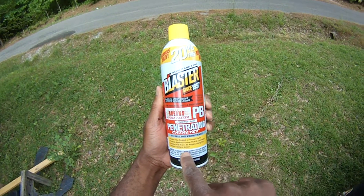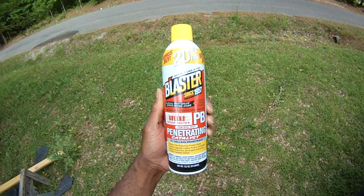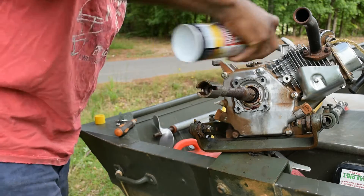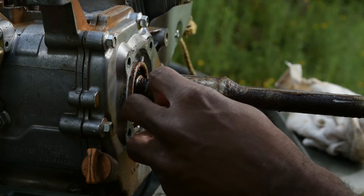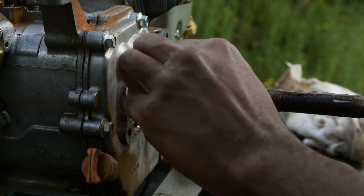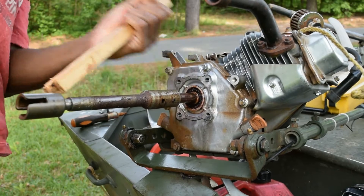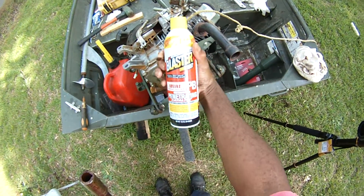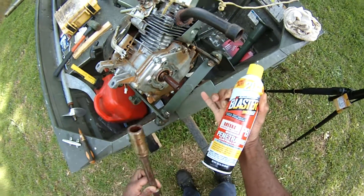They make a bunch of these — this is the penetrating catalyst. Apparently there's nothing like it to bust up rusted and seized-up metal components. This stuff works pretty well. I could tell it's gotten all down in there just by capillary action — they weren't lying about that.